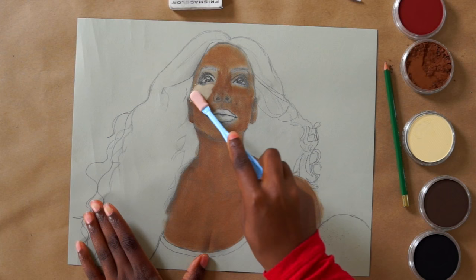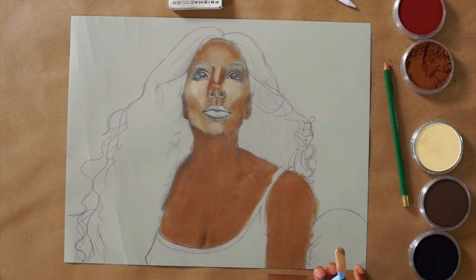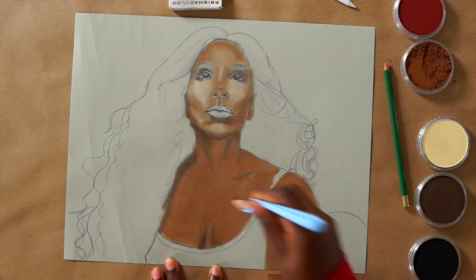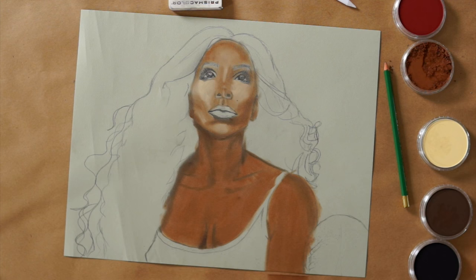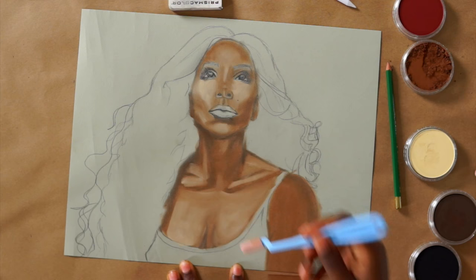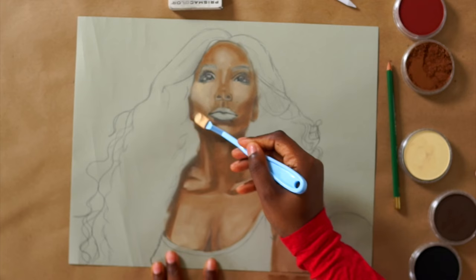This drawing I did using pan pastels and this is my first time ever using them. I purchased them from my local art store — most art stores give you discounts if you're a teacher or a student, or if you still have your student ID. If you're not familiar with pastels, they're like chalk, and pan pastels are less messy to use than regular pastels because you don't have to get your hands all dirty. You can use an applicator to apply it like paint, which makes the whole process a lot faster.